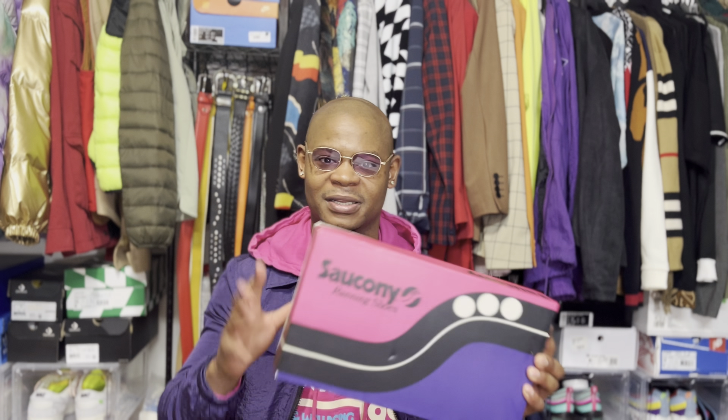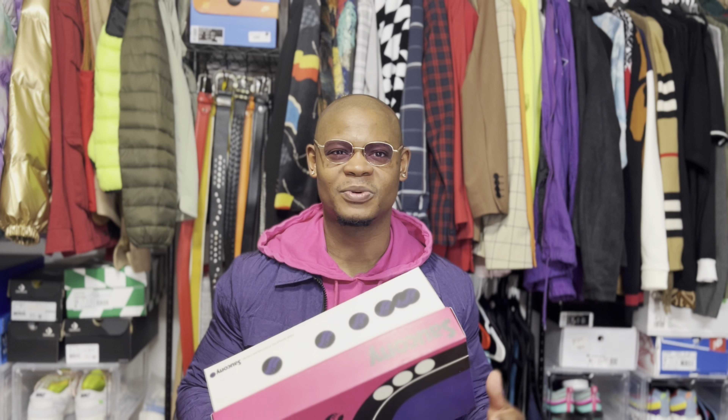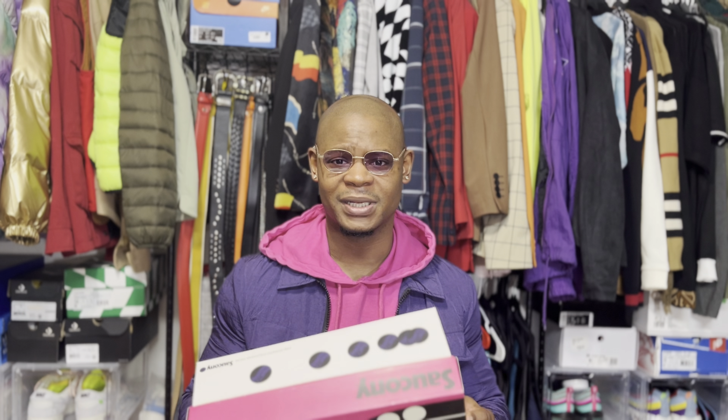I was able to get these for $20 back in the day because they were on sale — just the bland, original colorways. Around 2000, 2001, 2002, I remember they had an all-black pair on sale for $20, but your boy was broke. I was a young lad, didn't have any money, and nobody was going to buy them for me.